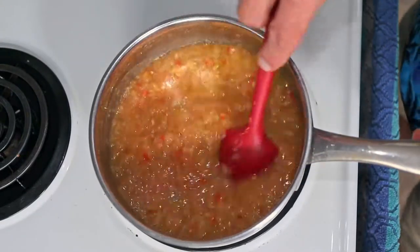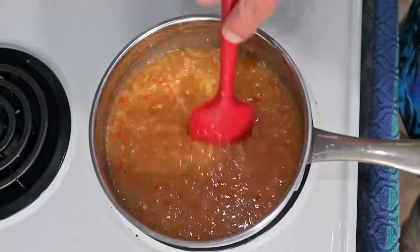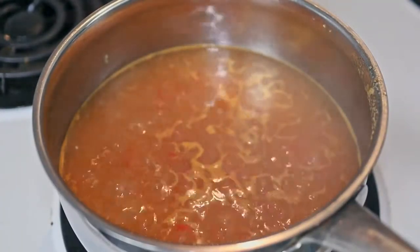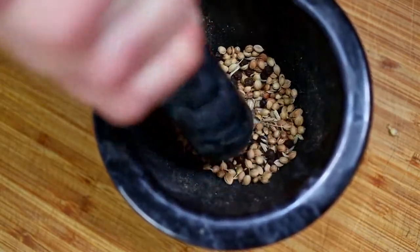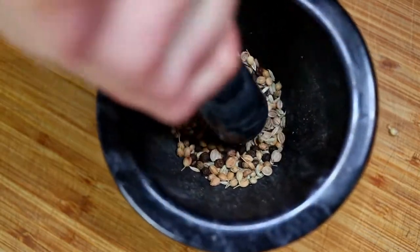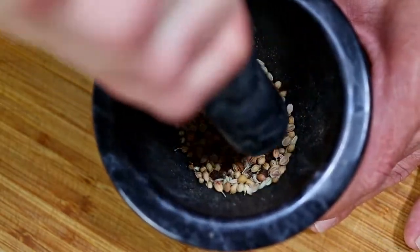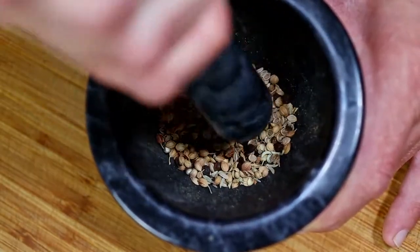Bring this wonderfully fragrant brew up to a boil. Drop the heat to a simmer and reduce it by about 25% until it thickens up. Grind up those whole spices — you know how much I love fresh ground spices. Toasting them in a pan over medium to medium-high heat for a couple of minutes ahead of time will release their full flavor potential. Highly recommended.